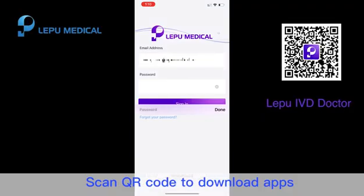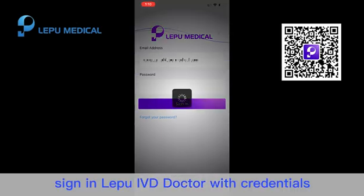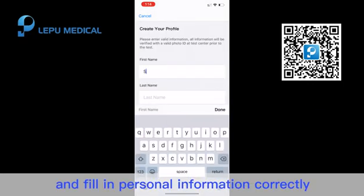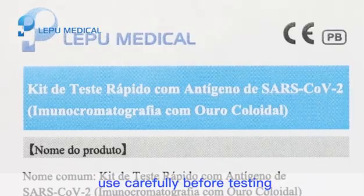Scan QR code to download the apps. For doctors, sign in to Le Pu IVD Doctor with credentials. For Le Pu IVD users, register with email address and fill in personal information correctly. Please read the instruction of use carefully before testing.